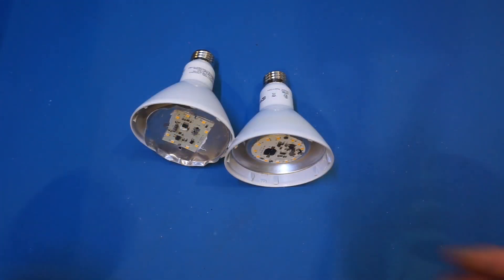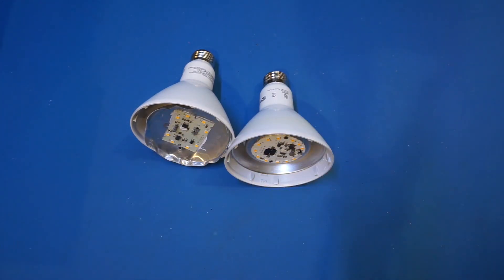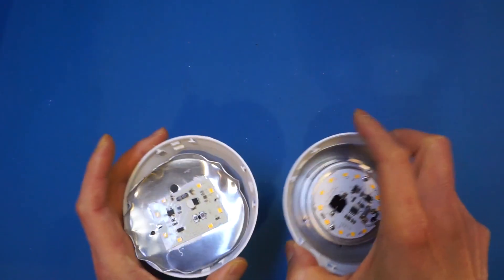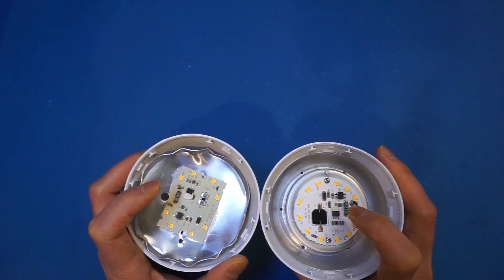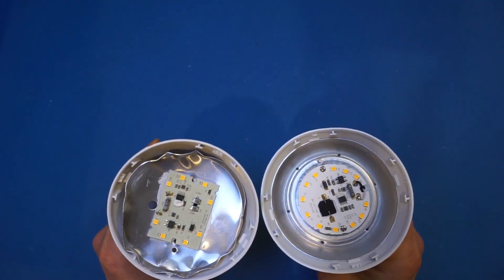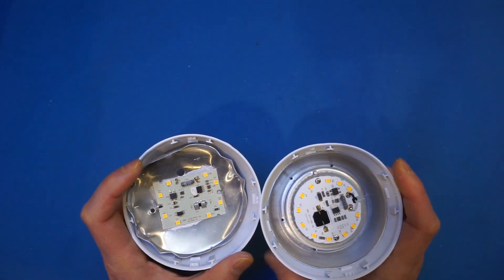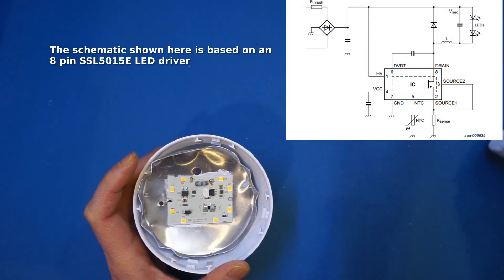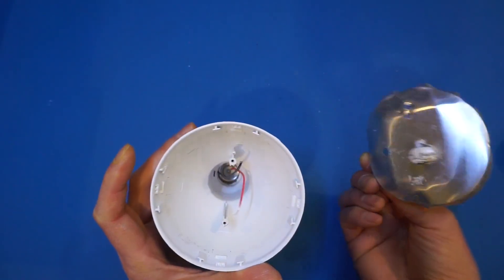I had just popped off the dome — both are plastic — from these two light bulbs so that you can see the circuit. Both of these boards are based on pretty much the same design by the look of it. They both have an 8-pin IC on board. I couldn't find any information on the specific IC used here, but similar designs can be found on the internet. There's actually not too much to it.